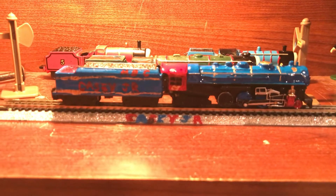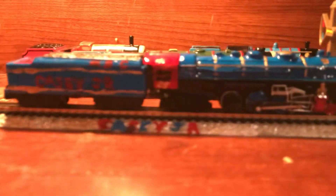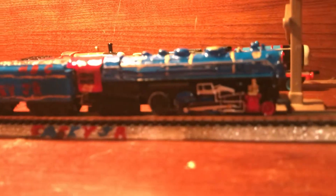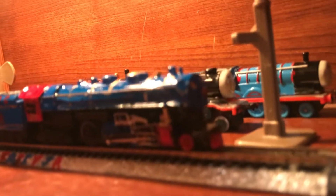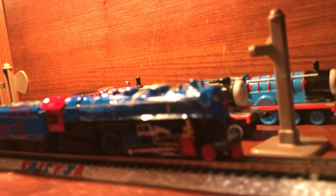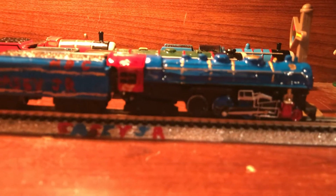Hey guys, what you're looking at today is Casey Jr., the model I made. As you can see, it's got the original N-scale track on it. It's all glittering and shiny because I just put a layer of clear glue on it, and he's looking good.